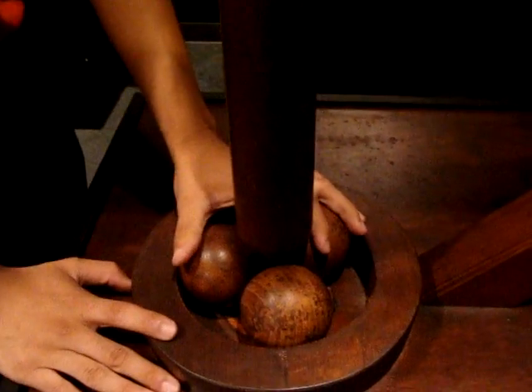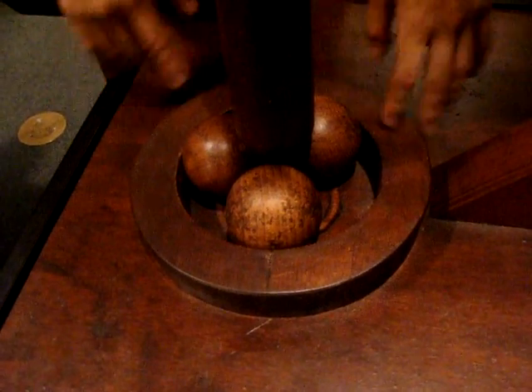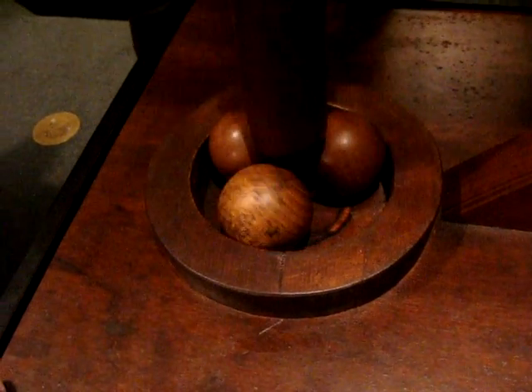What's interesting about this is that Native Americans used a similar mechanism before Da Vinci, but in a different way — they didn't use it for the friction part. They would put corn in here and grind it up to eat.